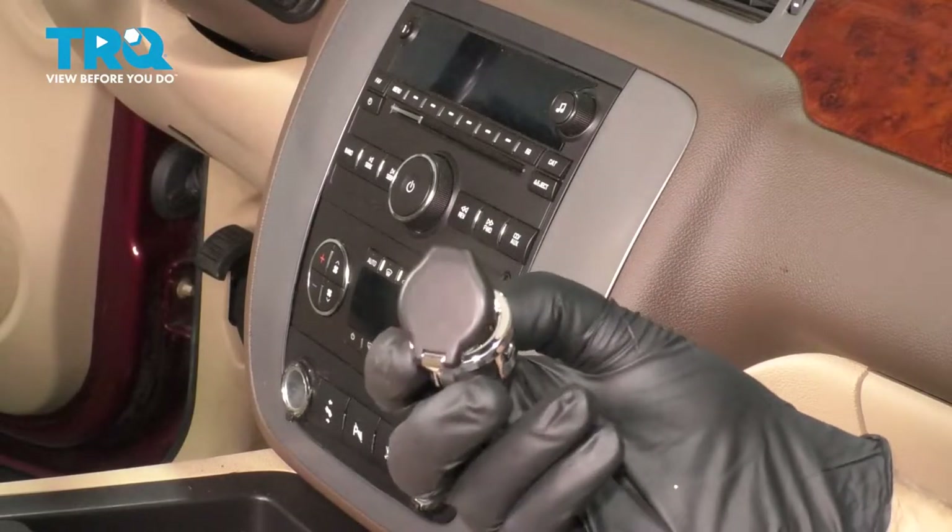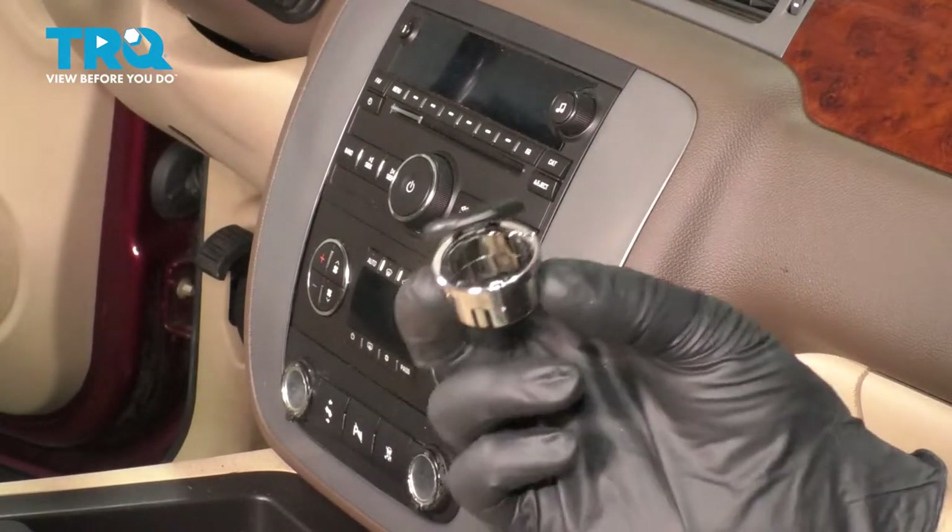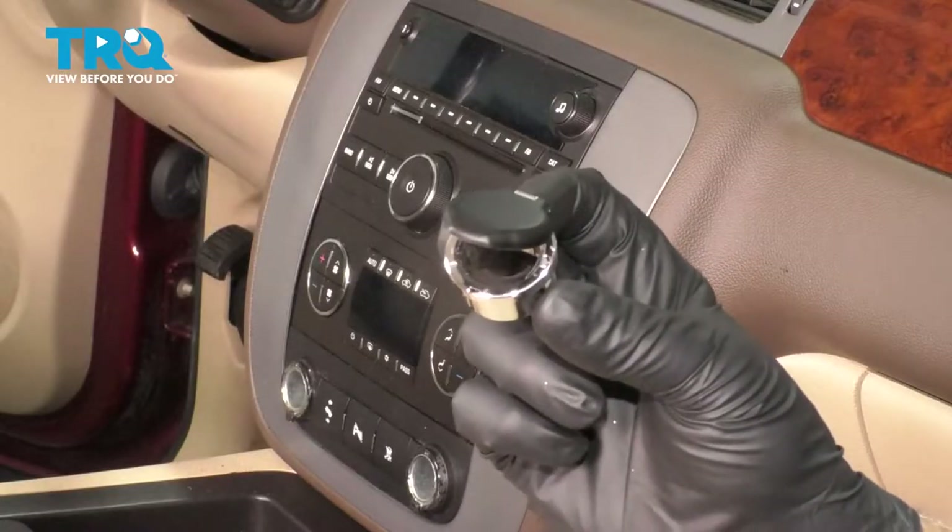In this video, I'm going to show you how to replace the auxiliary outlet plug cover on this Chevy Silverado. Let's get into it.